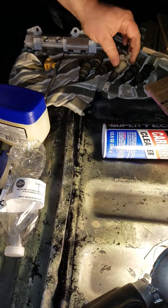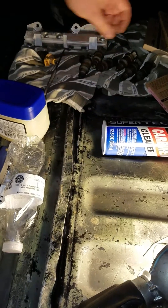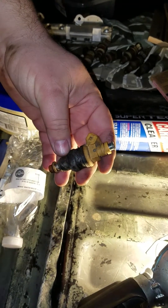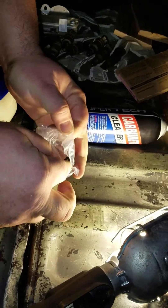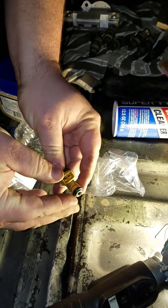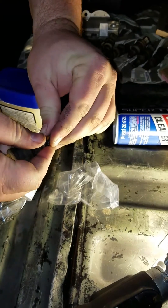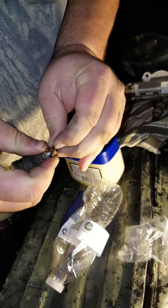I just took my stock injectors off of my fuel rail of my Fiero. I'm replacing them with 88 or 89 F-150 out of a 5.8 liter, 19 pound injectors. We're replacing the o-rings on them before we put them back in — should be a direct bolt-up to the fuel rail. I'm gonna put it all back together and have a little bit more fuel with my turbo.